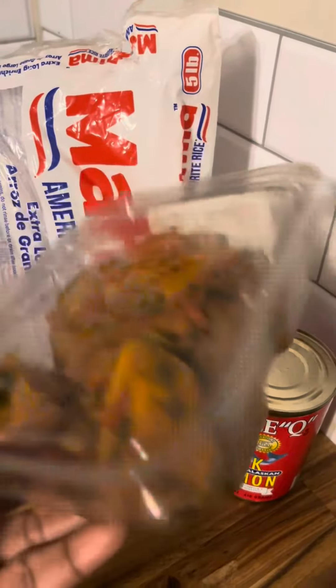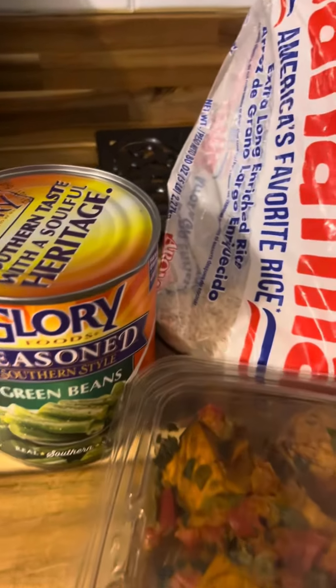Yeah, it was some kind of spicy chili sweet potato thing, so I said why not? Let's make this struggle meal.